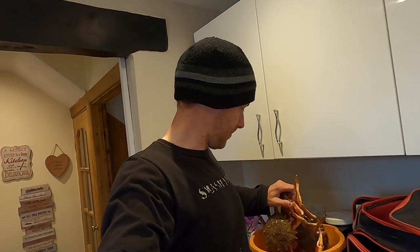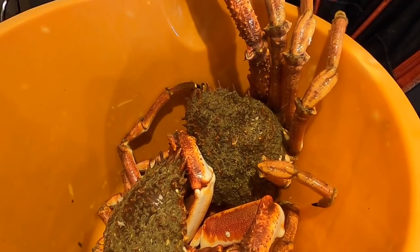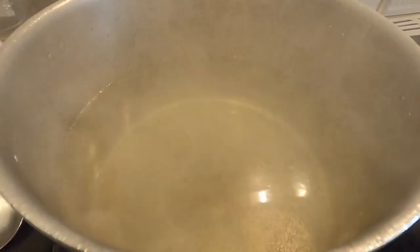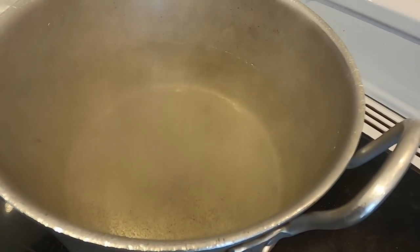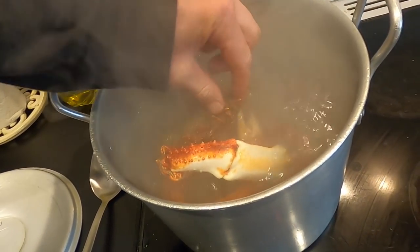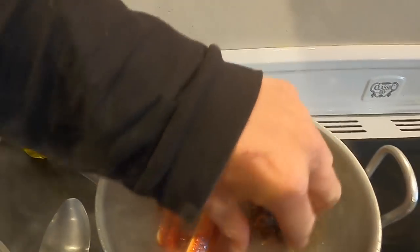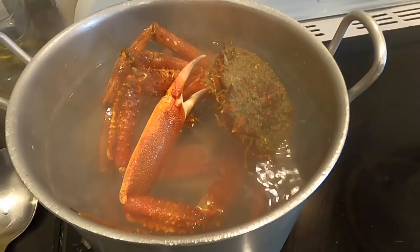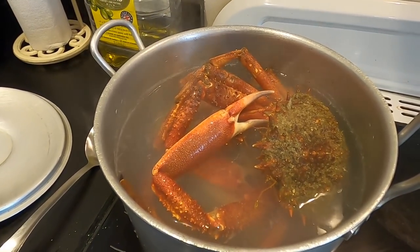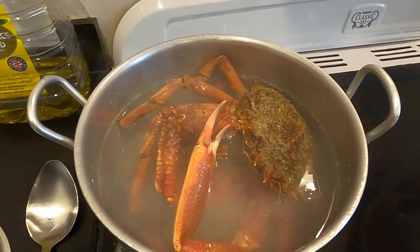Back in the kitchen now guys. We've got some lovely sized spider crabs here — some absolute chunks. What I'm going to do is quickly dispatch them, get them boiled up, and then make a nice delicious meal for tea later on. Once that gets to a boil, all we're going to do is boil these for 10 minutes. They're not huge crabs but they'll cook nicely in about 10 minutes, and when you take them out they will still cook a bit more — so keep that in mind.